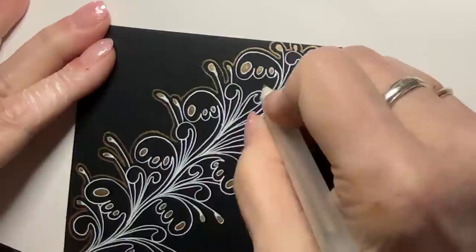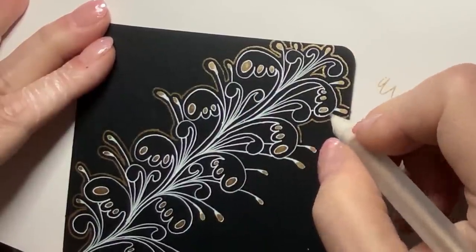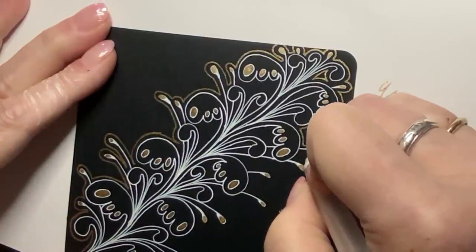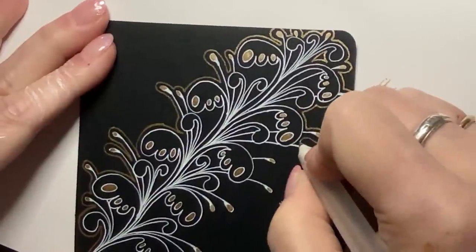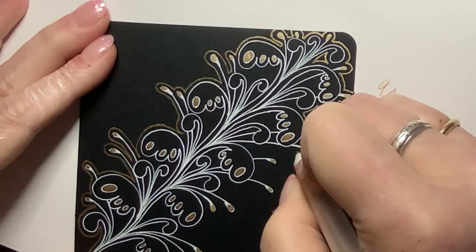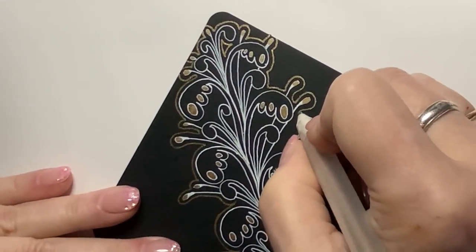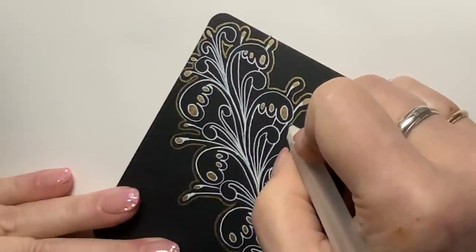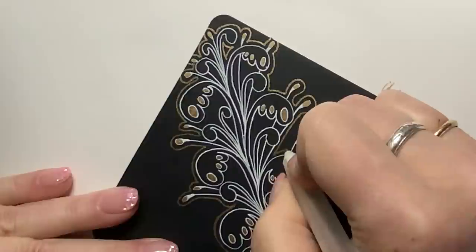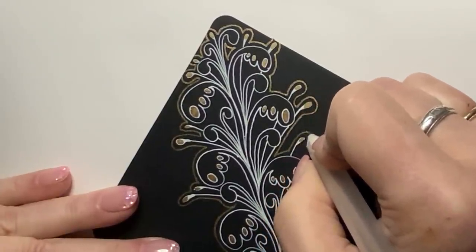But here where I have extra room, that would be a good spot for it. These metallic pens go on so smooth — they are lovely to draw with. You just have to watch that little bit of extra ink you get sometimes.